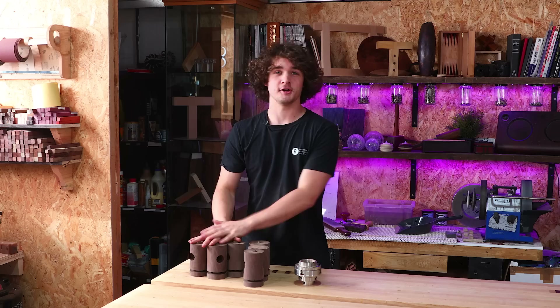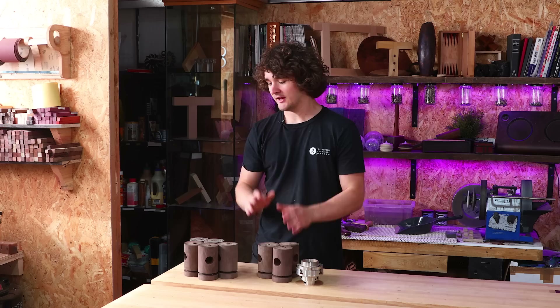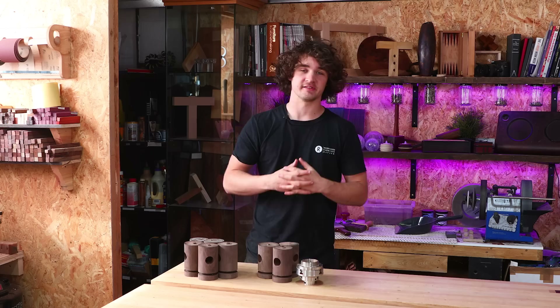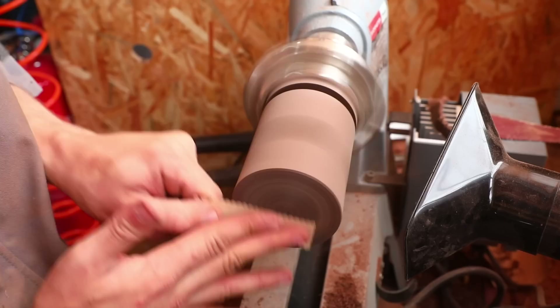Quick plug and thanks to my top Patreons: since making these heads I've put a post on Patreon giving them priority access to purchasing these mallets as a way of thanking them for their support. As a result, five have already gone, so at the end of this video there are only three available. I do plan on making a lot more mallets and there are other tools in the works as well. If you want priority access before they go to the general public, that's the place to do it.